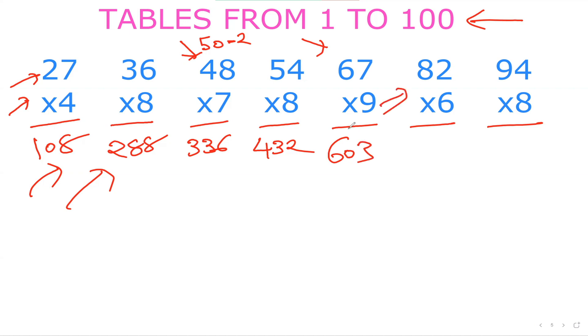You can also do this one with me now. 82×6. Split as 80 plus 2. 80×6: 8×6 is 48, so 480. And 2×6 is 12. So 480 plus 12 is 492. It's starting to work, isn't it?